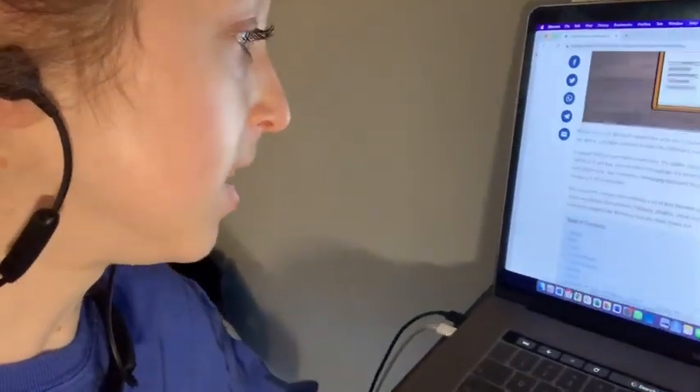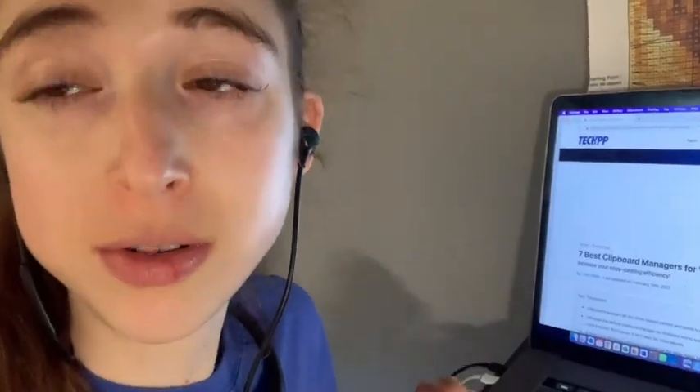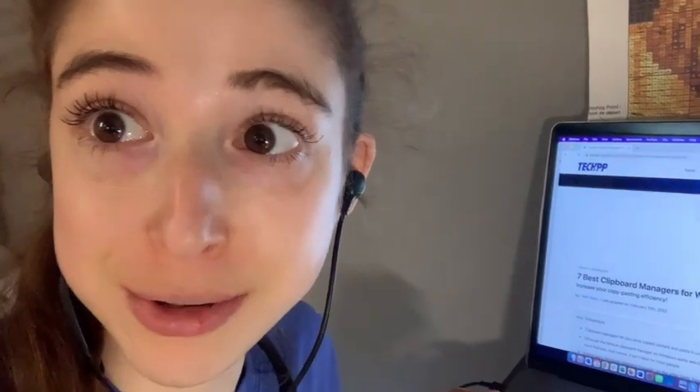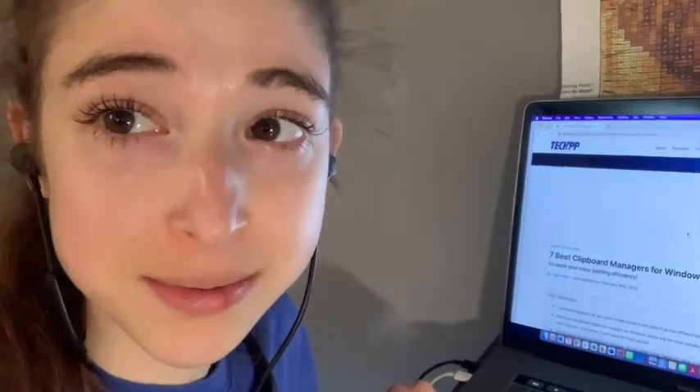Anyway, these are called clipboard managers and they're super helpful. I didn't discover them until kind of late into grad school and wish I had discovered them earlier. So if you hadn't heard about a clipboard manager, they're your friends.